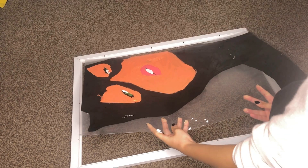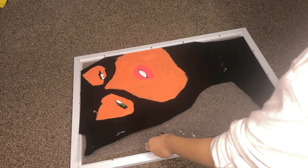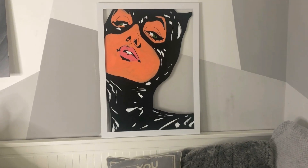Once that's dry, you want to put your sheet onto the frame and just mount it in. I just super glued the corners, and then you're done — voilà!